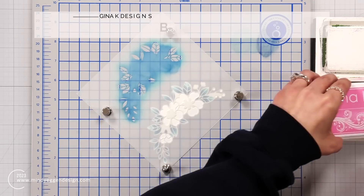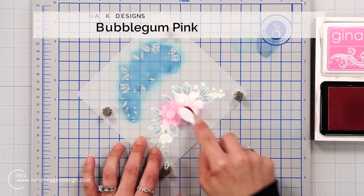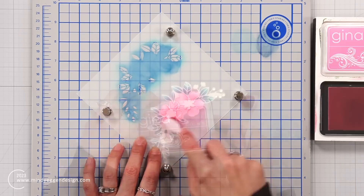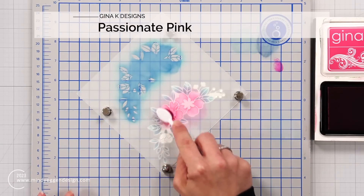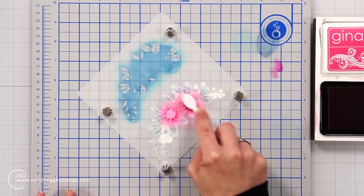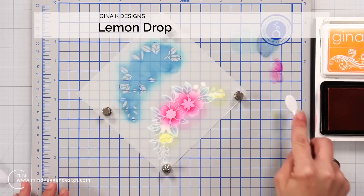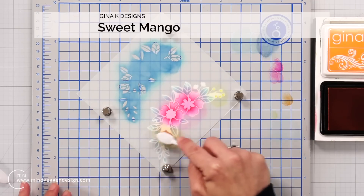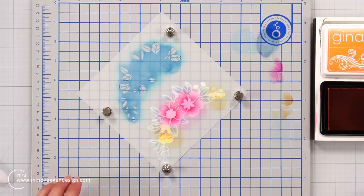Now I shifted that same stencil to have the open areas of the flowers. I'm coming in first with bubble gum pink, laying down just a light layer of that light pink, and then coming in with passionate pink. For the passionate pink, I start in the center of the flowers and work my way out, leaving that light pink on the outer edge. This is a way I like to add some definition and interest to my flowers. Then that smaller flower and the berries I did in lemon drop, coming in with sweet mango just towards the very bottom. That completes the first layer of the stencil.